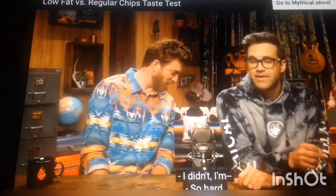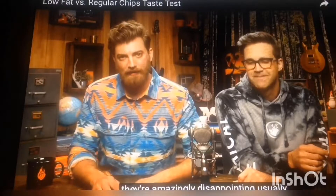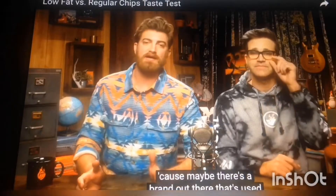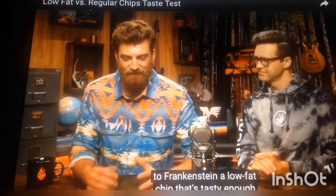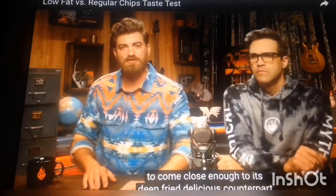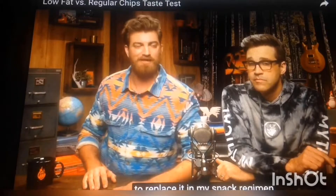I did not. I just mashed it. You said amazing, but it's actually they're amazingly disappointing. But I'm not going to give up hope entirely, because maybe there's a brand out there that's used their profits and fancy snack scientists to Frankenstein a low-fat chip that's tasty enough to come close enough to its deep-fried delicious counterpart to replace it in my snack regimen.